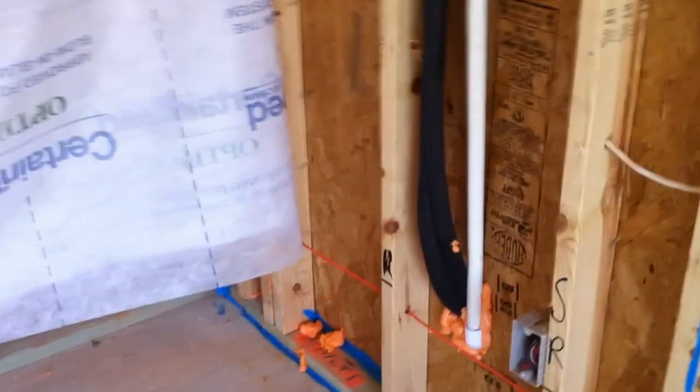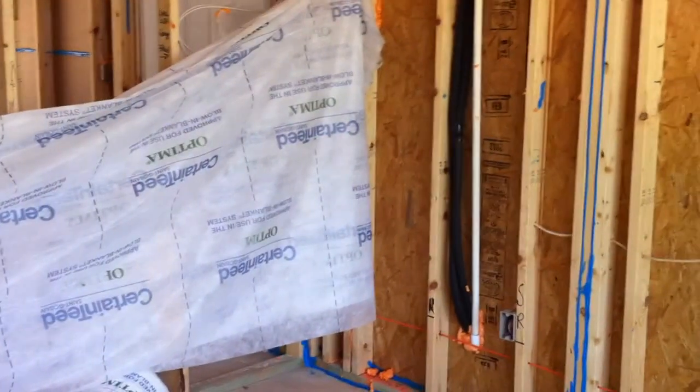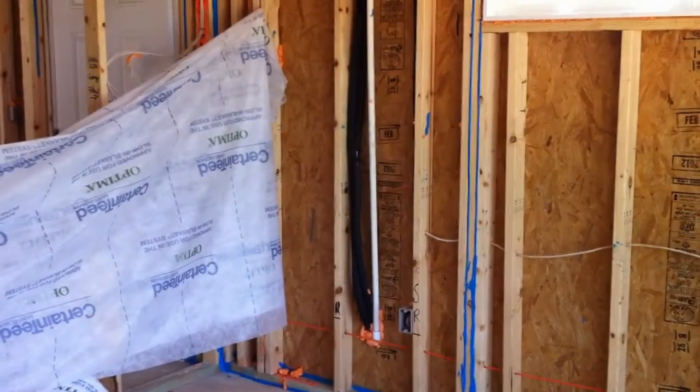In this particular project, we're going to use this netting that you see there from Certainty — the Optima. We're going to be doing VIPS, which allows us to achieve R15 in a wall cavity that is framed to 2x4.